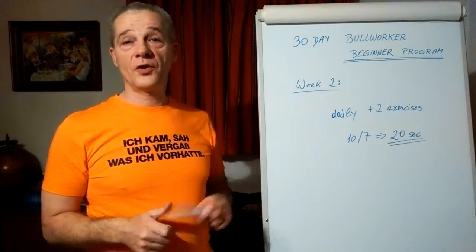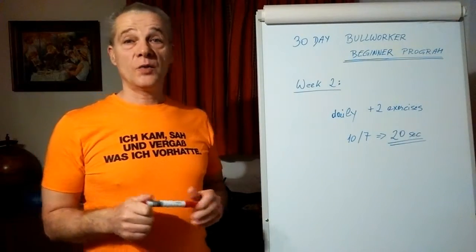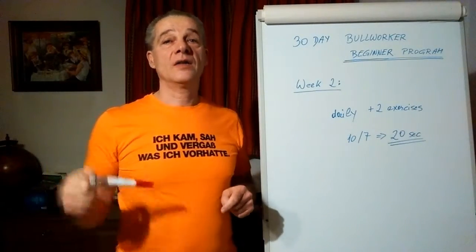Welcome to the second week of the 30-day beginner bulk worker program — we start right now in the second week.